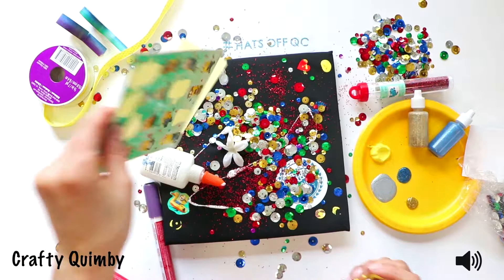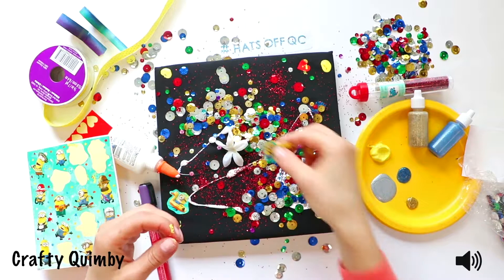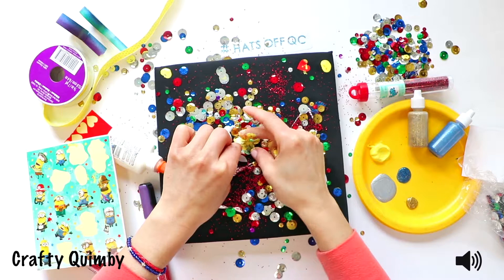Just dump more glue on — whatever. It's really about expression. It's not about the end result; it's about the journey. You want to make sure you enjoy sticking things to things, and just kind of make it your own. Make it unique — don't let anyone else's hat look anything like your hat.